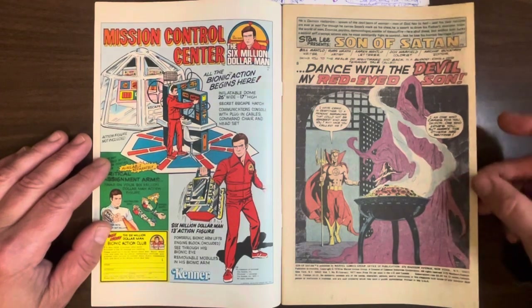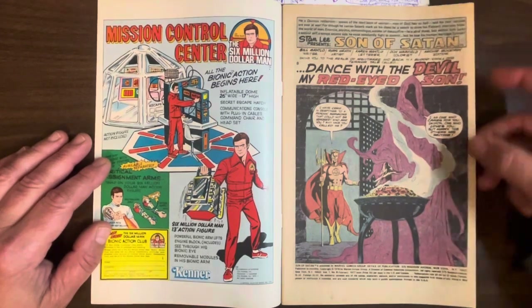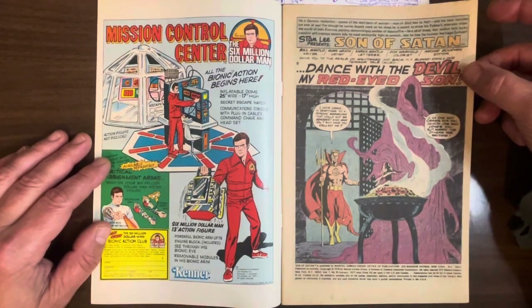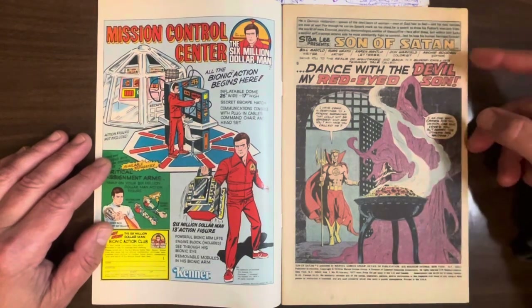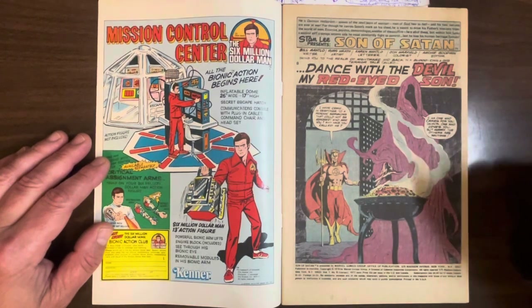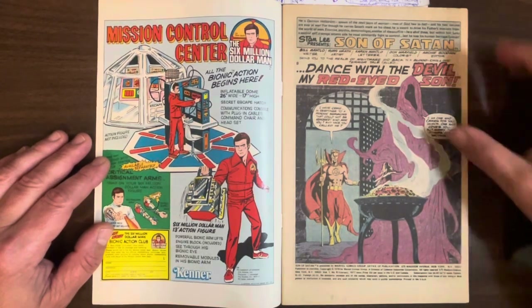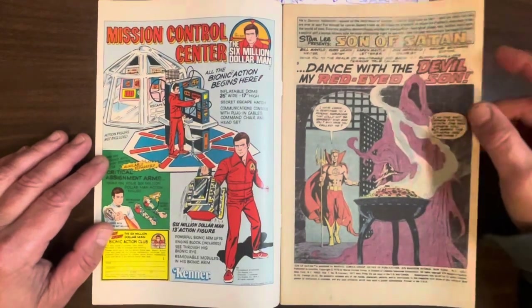It's fucking amazing. It's written by Bill Mantlo, so it's not very good. Maybe the fact that Archie Goodwin is editor is why this came about, because Archie Goodwin had a good eye. He was probably like, guys, we cannot let this Russ Heath comic just languish in the vaults — we're going to publish one more issue of Son of Satan to get this out there.